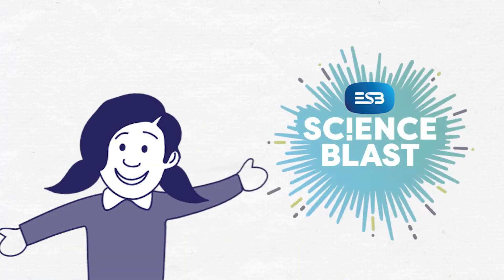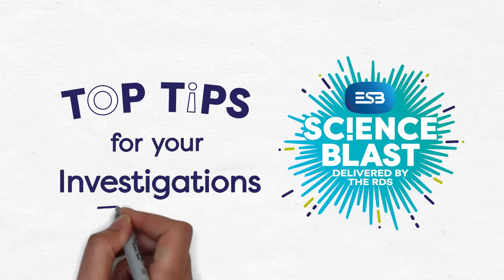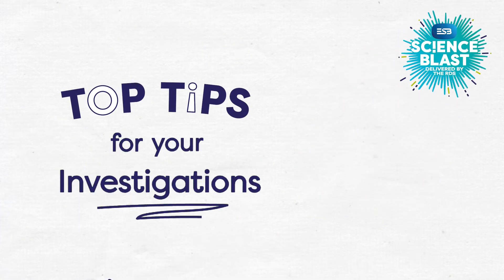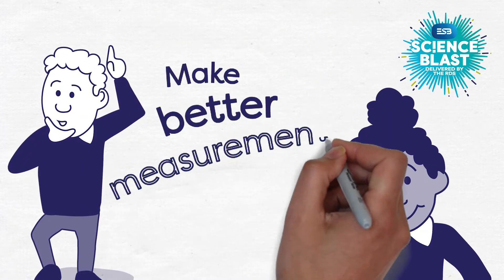Welcome to ESB Science Blast. We'd like to share some of our top tips for your investigations. In this video, we'll describe some of the scientific habits that can help you make better measurements.